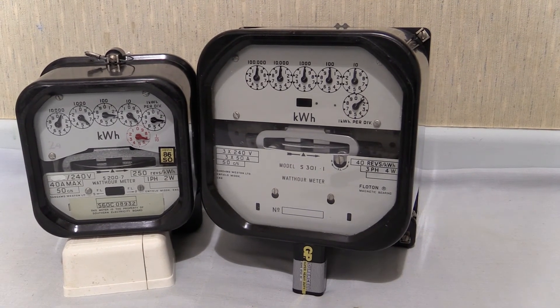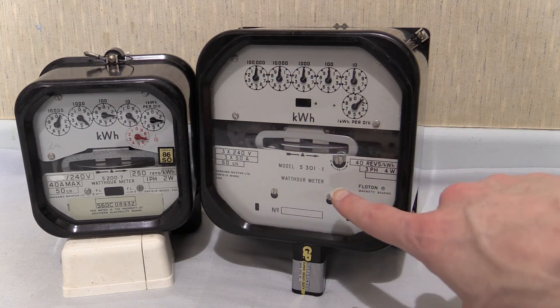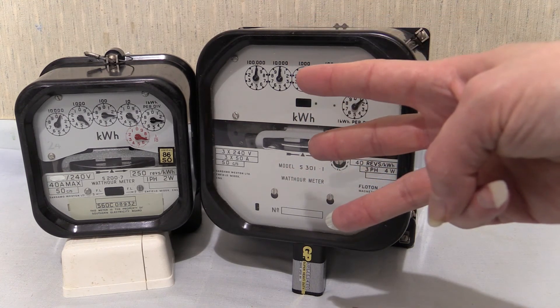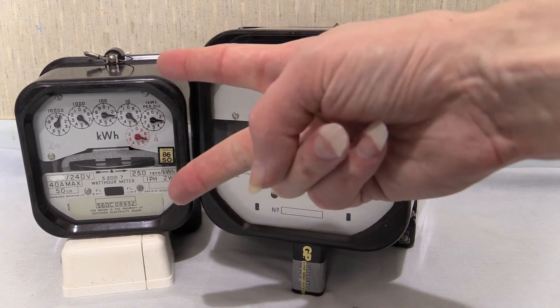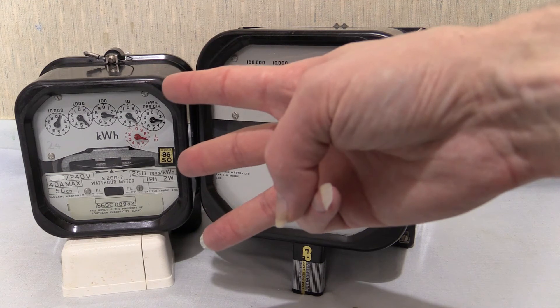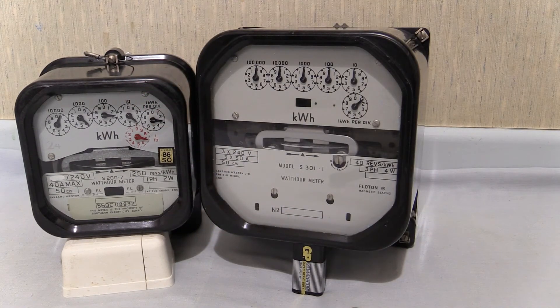Before I zoom in any further, I have done individual videos on both of these. The S301.1 has a general discussion video, a powered-up video, and an accuracy test — same with the S200.7. You can find the general discussion videos in the electricity meters playlist, the powered-up videos in the powered-up playlist, and the accuracy tests in the accuracy tests playlist, for both of these instruments.